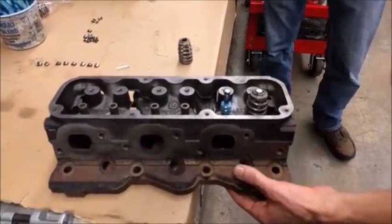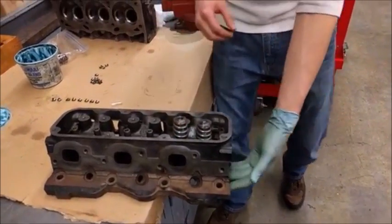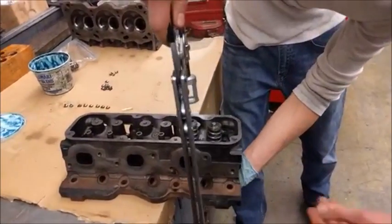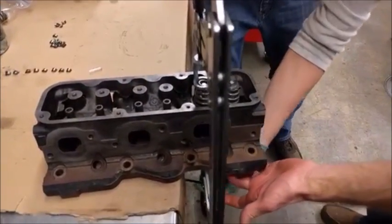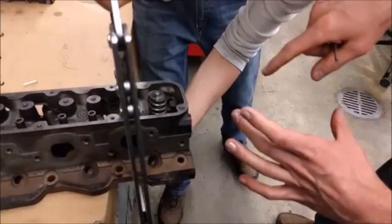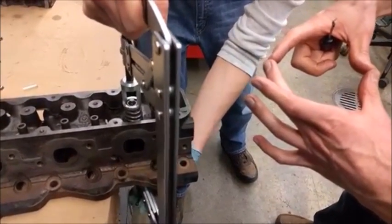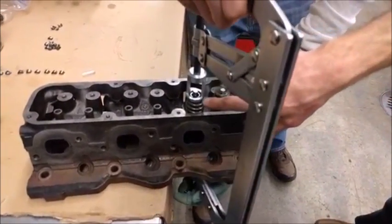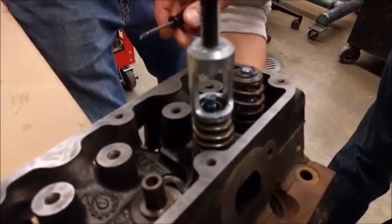We'll go ahead and put the valve spring on and compress it. If this is an aluminum cylinder head, be very careful here because the tool can scratch the bottom of the cylinder head. Think about the ring on the bottom of the combustion chamber where the head gasket seals — you don't want any gouges or scratches there, so you've got to be careful.